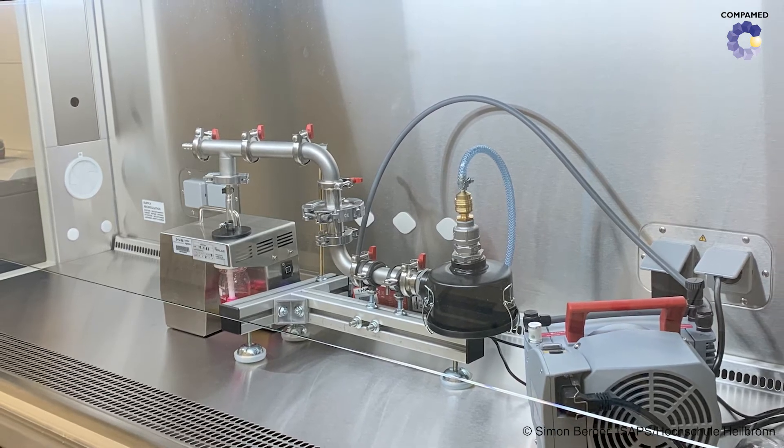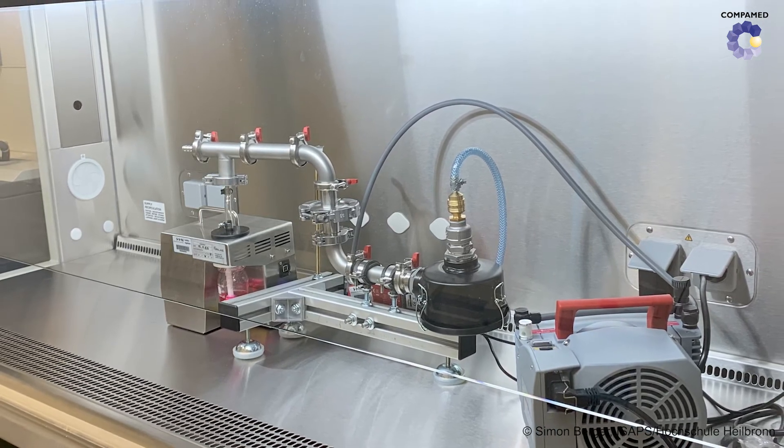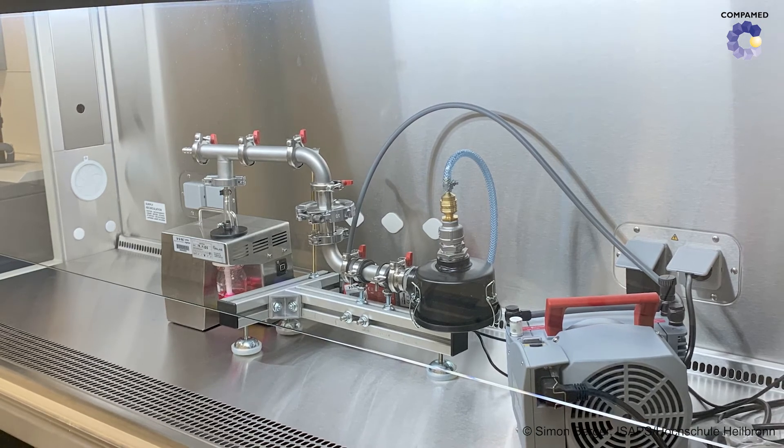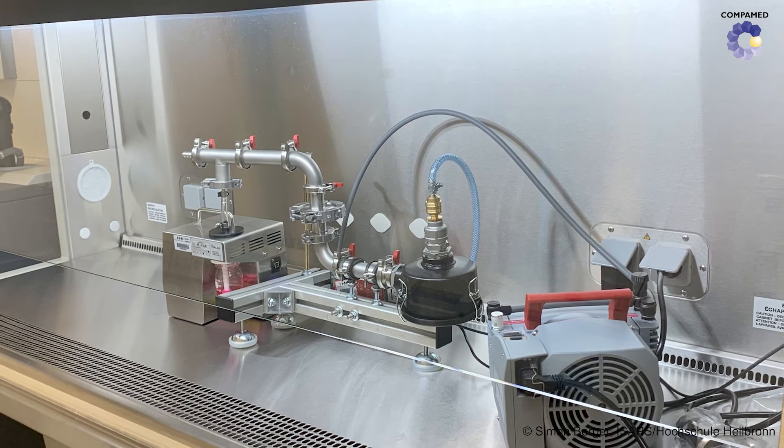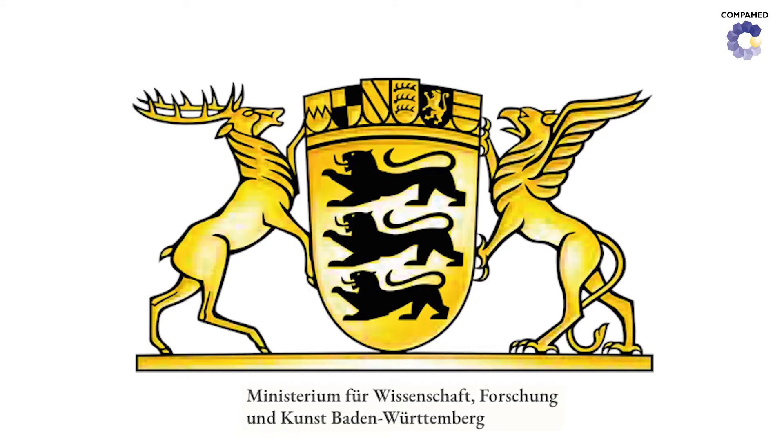If the virologists prove the inactivation, this test rig could be used to test and certify air purification filters that work with UV-C rays. To this end, the state of Baden-Württemberg is funding this project. The situation right now is that air purification devices are not yet certified, meaning that customers cannot yet distinguish between effective and ineffective devices.